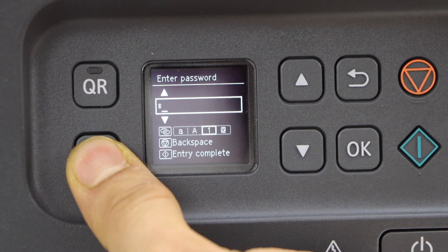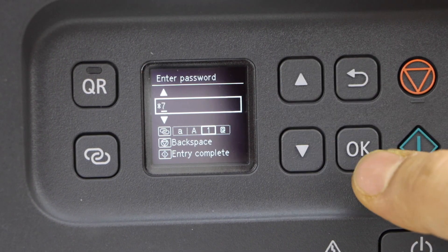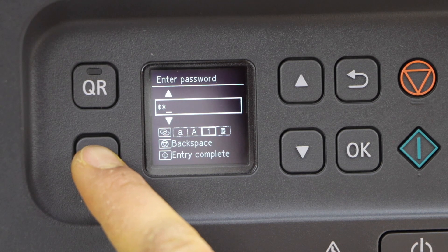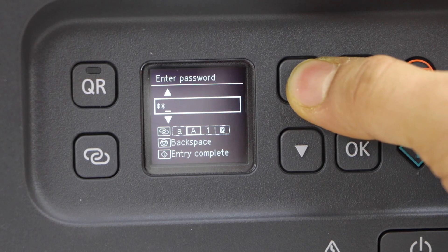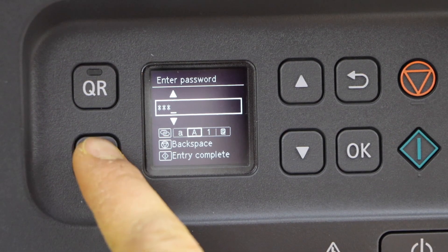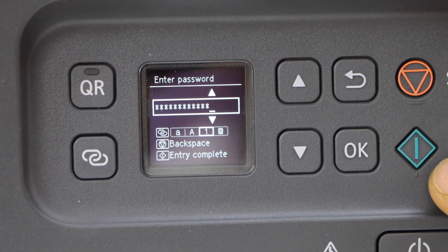If you want to add a number, select the number option and press OK. Use this button if you want to change it to alphabets and select uppercase. This way we can enter the full password.